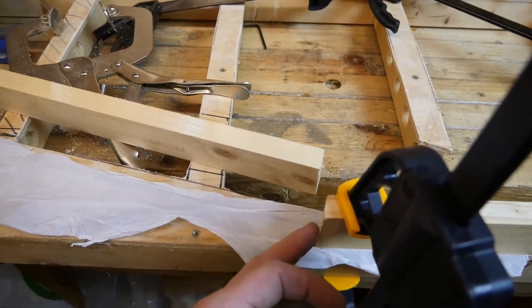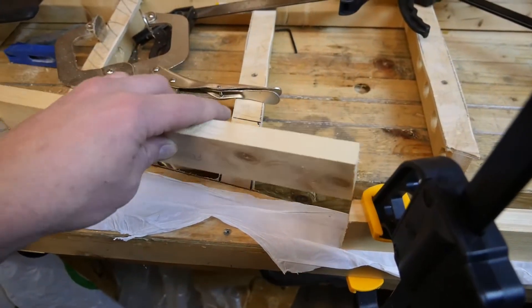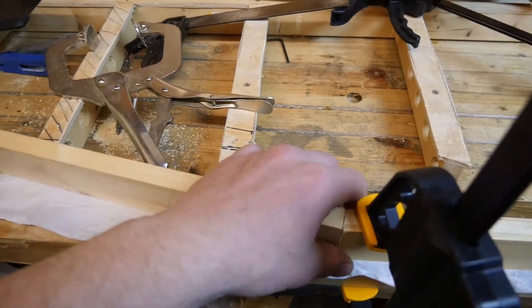Whilst it's like this I'm going to glue it into place there and there, use the pocket hole screws to hold it in place, get it all clamped up, and then I'll be able to carry on making the rest of the baseboard.